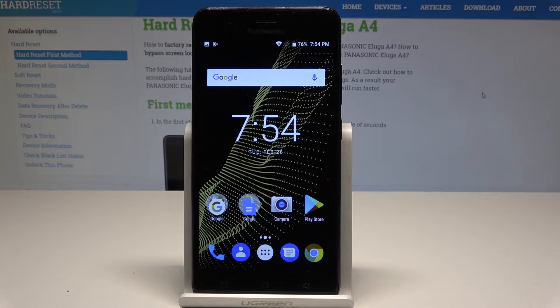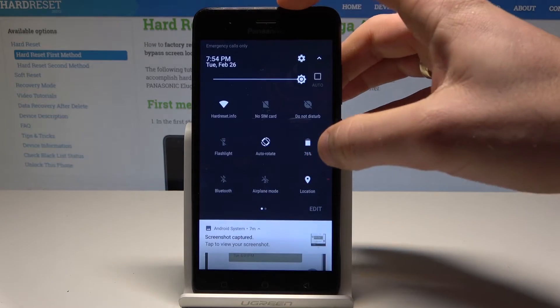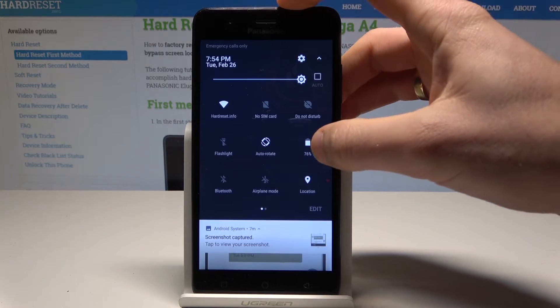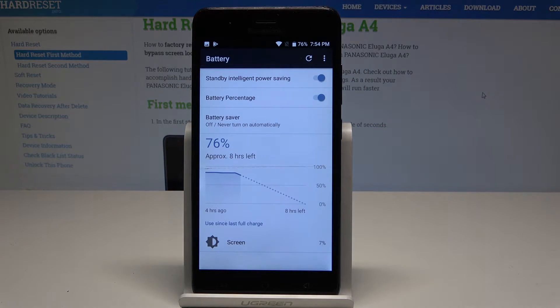If you would like to quickly enable battery saver, pull down the upper bar twice, then find and select the battery icon. Hold down on the battery icon and the following information should pop up.